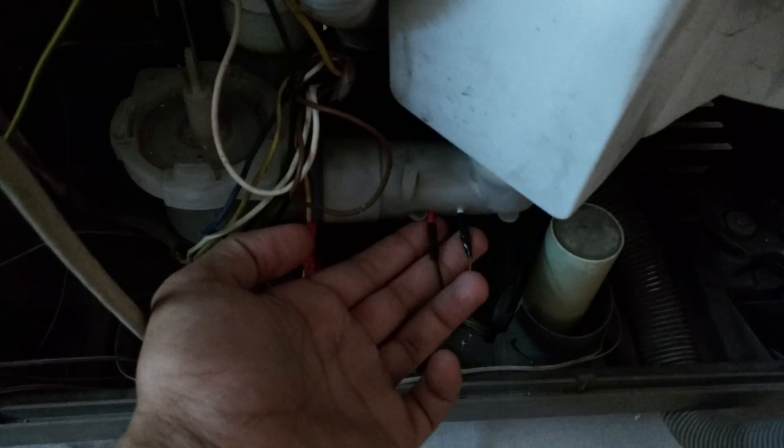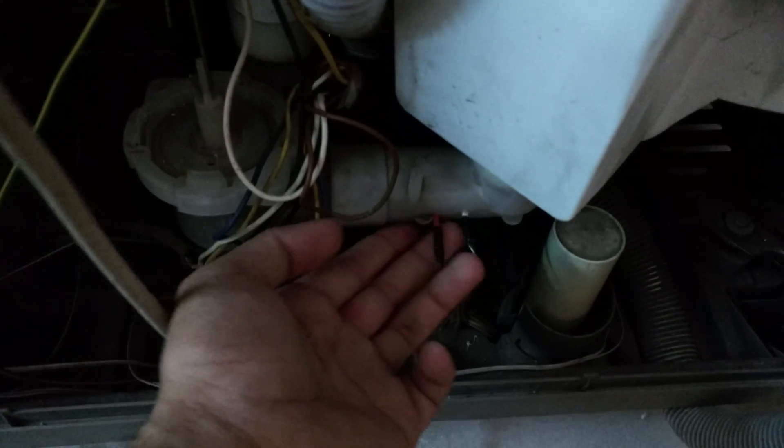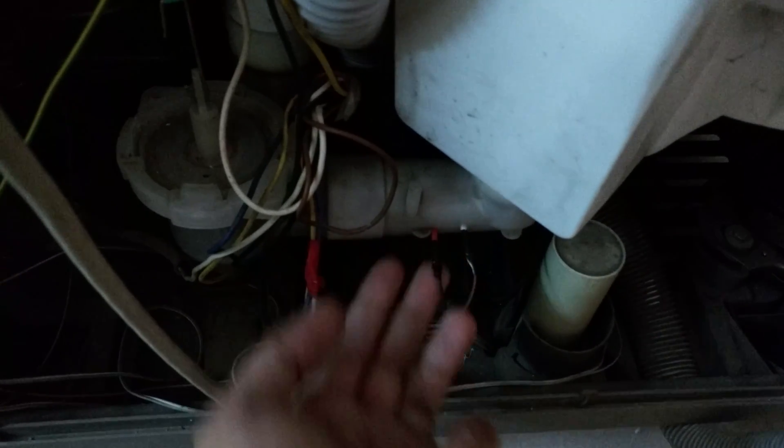Below you will see these two wires — these are my drain sensors to sense any water in the drain. They are just stuck into the drain.